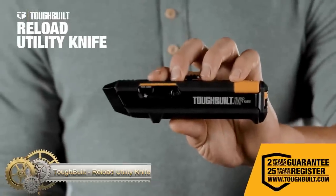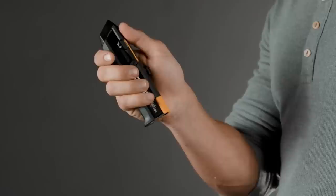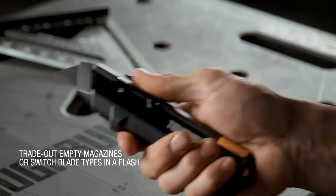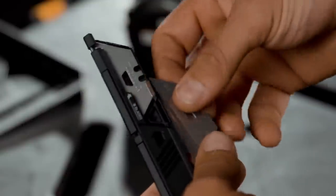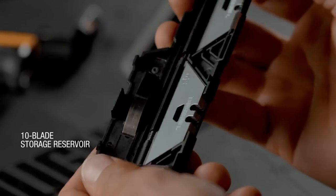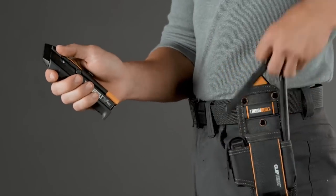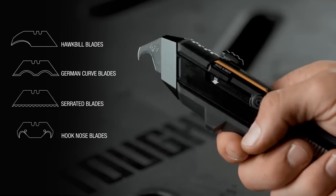The ToughBuilt Reload utility knife is a breakthrough example of how ToughBuilt continues to disrupt markets that have remained unchanged for far too long. The patented quick-reloading blade mechanism is activated by a positive, smooth rail-driven thumb button. After removing a used blade, depressing the slider and returning it with a flick loads a new blade from the magazine. Each magazine holds five blades of any type, while the lower chamber reservoir contains room for an additional ten blades in storage, giving each magazine an industry-leading 15-blade payload.